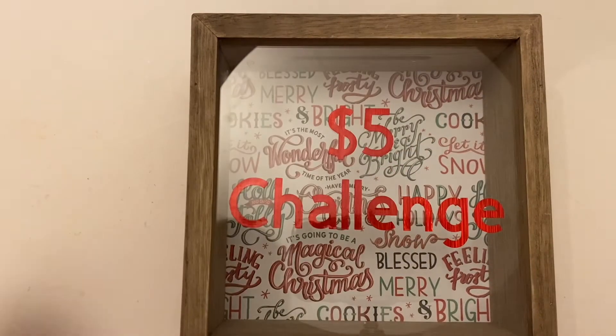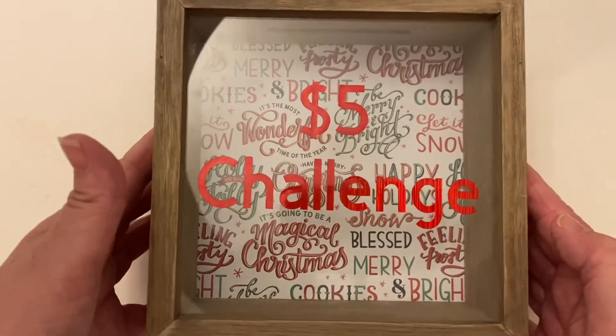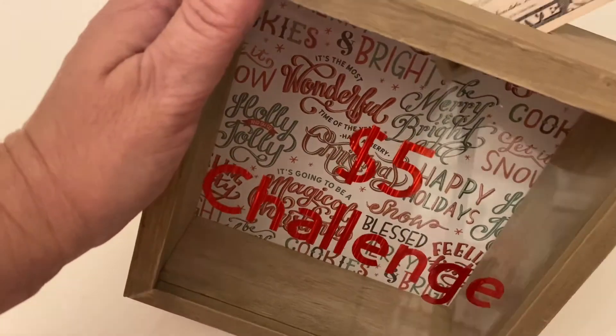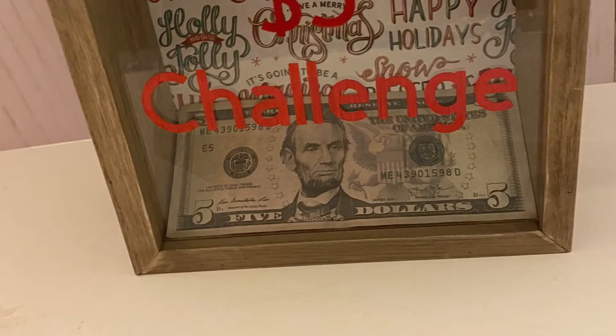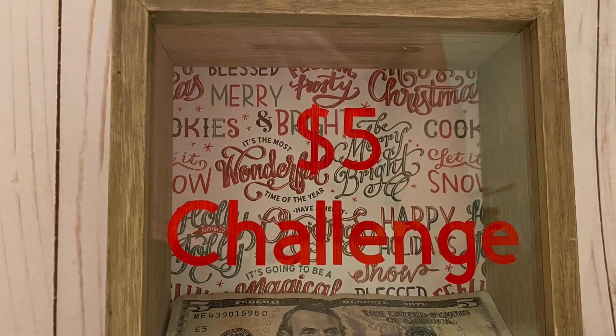As soon as I'm done with that — you can see how cute this turned out! Isn't that adorable? I'm going to go ahead and throw a five in here just to get it a jumpstart. I hope that you enjoyed this video. If you did, please give it a thumbs up, and if you want to do this five dollar challenge with me for 2021, please comment down below and let me know what you're going to use the money for — maybe a new couch, a freezer, or a quick weekend trip.